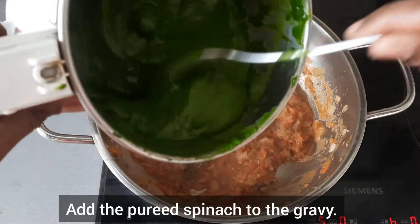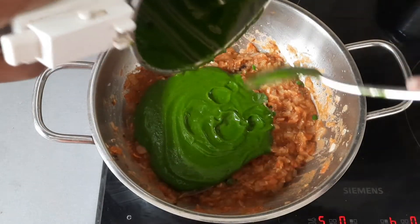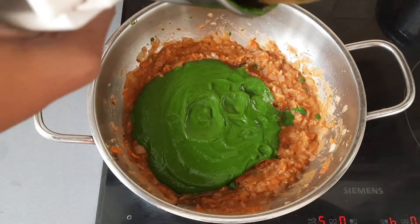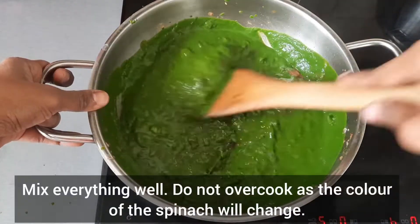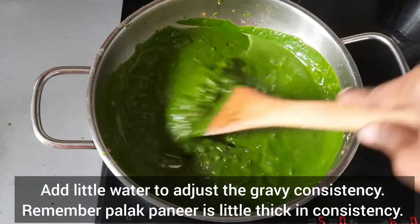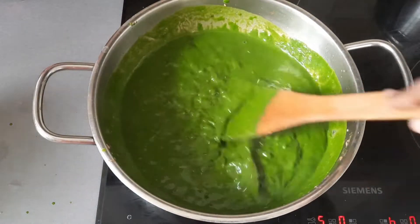Add the pureed spinach to the gravy. Keep the flame on low to medium as it will start to bubble. Cook for 1 minute and mix everything well. Do not overcook as the color of the spinach will change. Add little water to adjust the gravy consistency. Remember, palak paneer is a little thick in consistency.